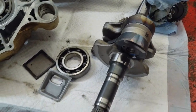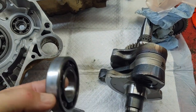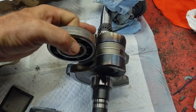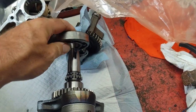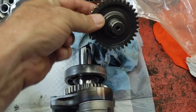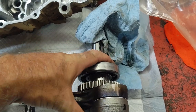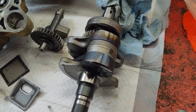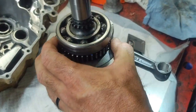We're going to start off by putting the crank in. Normally when you pull the crank out, the crankshaft bearing comes out with it, so you have to press it off. It goes on this end of the crankshaft. It makes it easier if you press this back on first. You also have to get the balancer shaft lined up with the crankshaft when you go to put it back together.